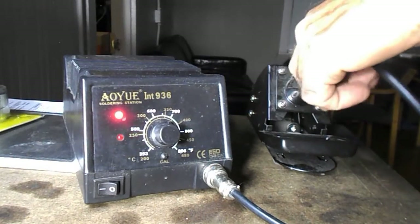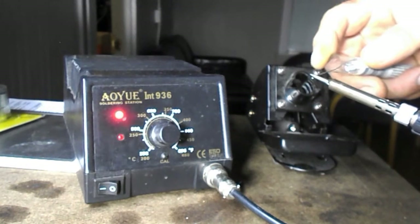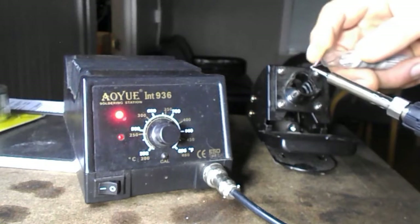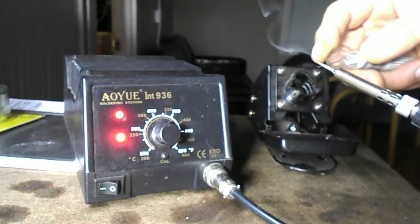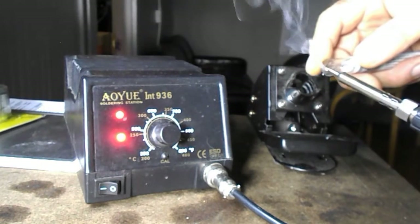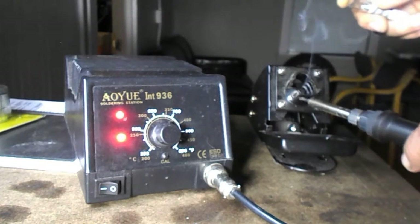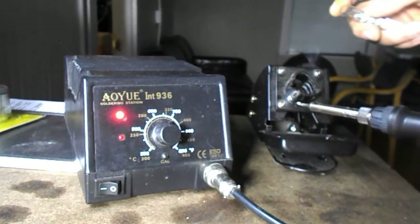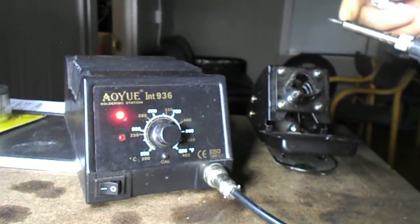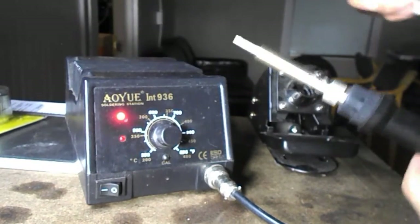So what I'm going to do now is just retin the tip to show you how it works — just to let you see how it performs. Just retinning it a little bit, and there we go.